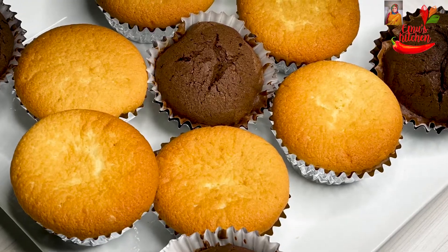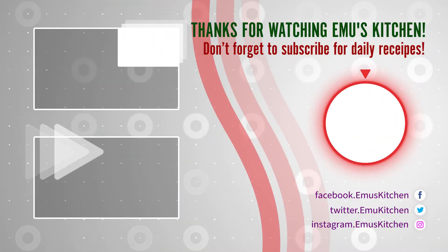If you like the video, subscribe to our channel. Peace!